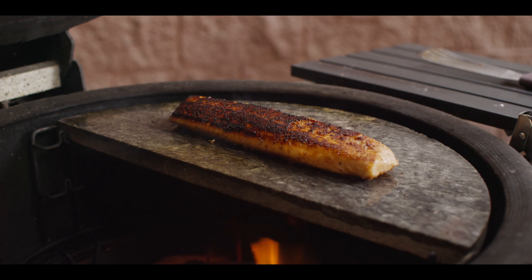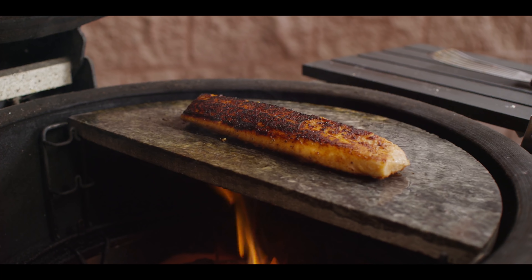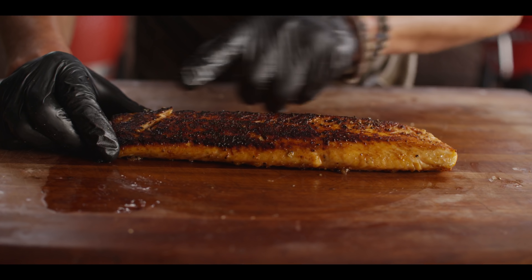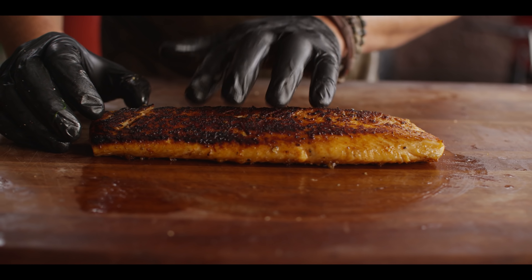Look at that gorgeous caramelization. Now I'm going to finish this cook lid up — we've got enough smoke adherent on that one initial side cook. We don't want to cook this too much or it's going to be hard to slice. I'm going to keep this nice and rare. Five, four, three, two — and done. Loving the caramelization from the soapstone. I'm getting the aroma of that hickory. Just wonderful stuff.